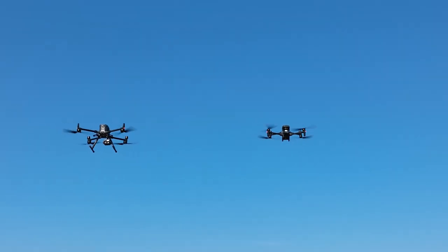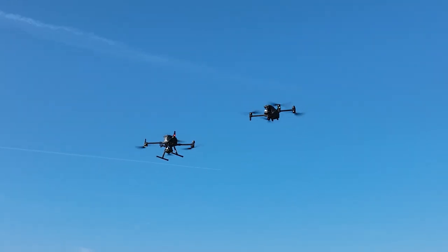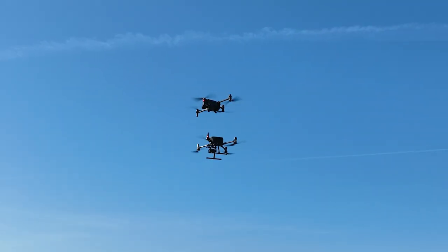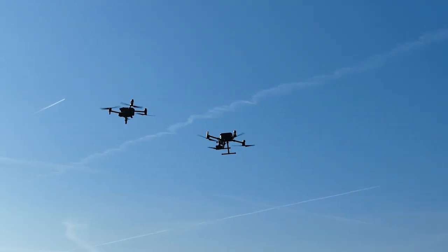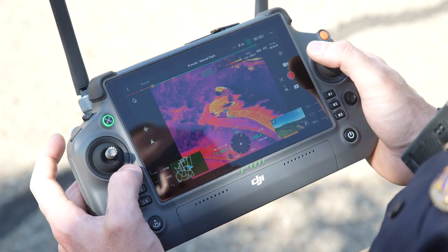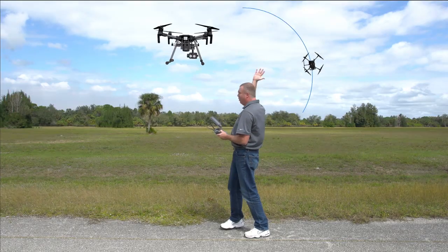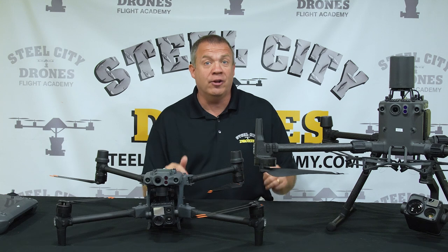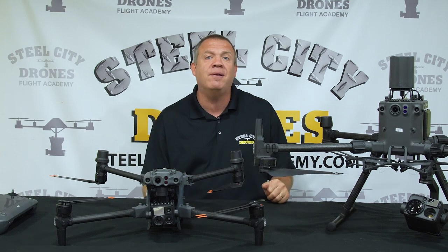I really like using the landing gear as a visual reference when further distances away — it helps me see if the aircraft is sideways or front-to-back. You can use that with the M300, but the M30 doesn't have landing gear. Over 750 feet away, it's a little hard to tell the orientation of the M30. This became obvious during our advanced flying courses where we teach how to regain orientation from further distances. If you want to fly further distances on a single-camera operation, the larger aircraft might be something to consider.